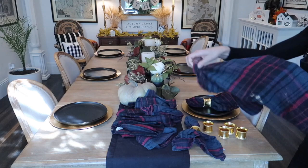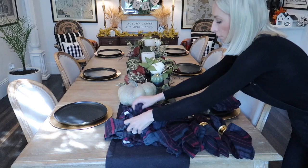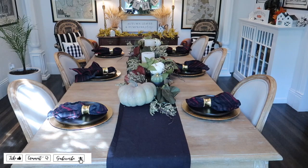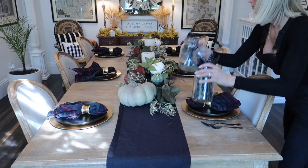I'm also using these Hearth and Hand napkins that I really love. They're a really nice dark green and these gold napkin rings that I picked up at World Market as kind of that gold accent I'm looking for for this tablescape. I'm going to be using that slate black silverware that I picked up from Amazon. I pretty much use this in all my other DIY tablescapes.